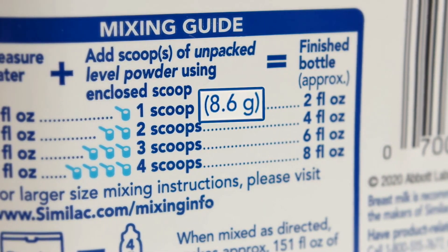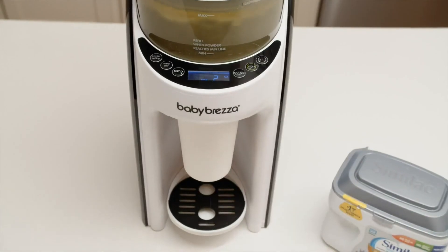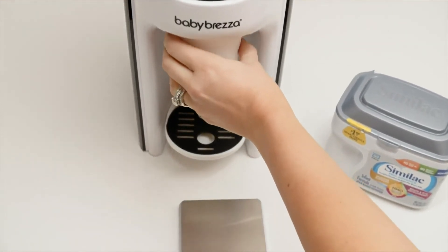So, we assign setting 6 to this formula brand and type. By doing this with every formula powder, we can ensure the Formula Pro dispenses accurately every time.